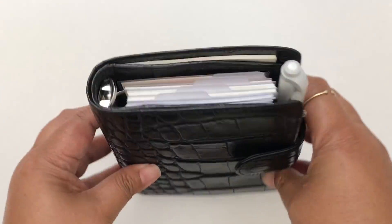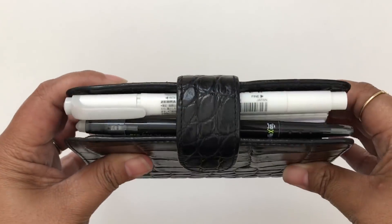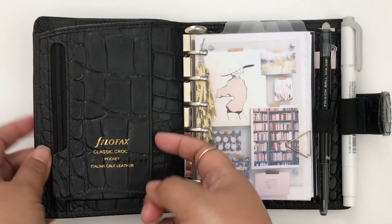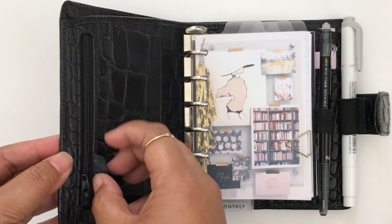I wanted to show you guys how I set it up — there are a few new things. Those of you who don't know, this is the pocket size croc. Here's how it looks at the top and the side, and right on the inside I don't keep anything right now in this pocket or in this zipper pocket.